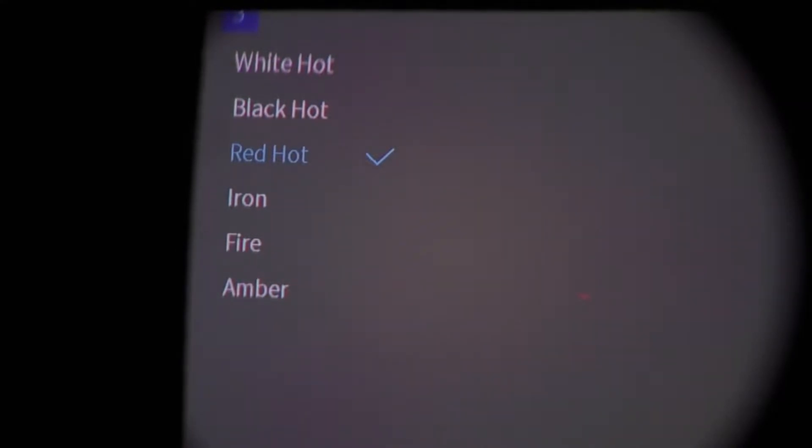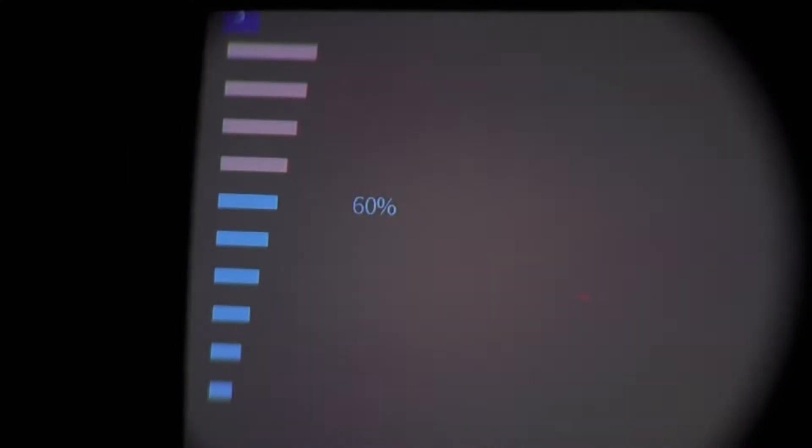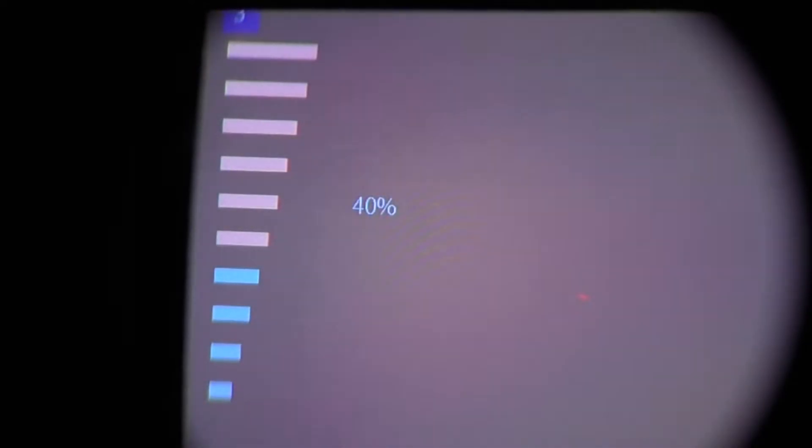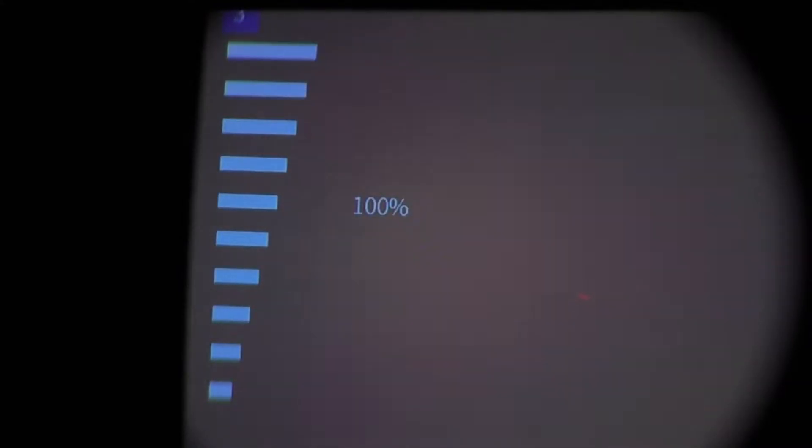Fire works similarly to Red Hot but has more colors overall, with extremely hot spots still showing red — so that gradient bar setting may be tied between Red Hot and Fire. Iron and Amber are the remaining palette options. Hot Spot Tracking can be turned on or off. Brightness — believed to be sensor brightness — is adjustable from 0 to 100; leaving it at 60 looks good.